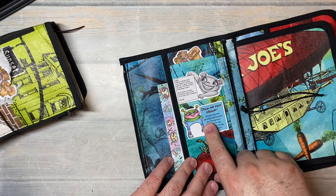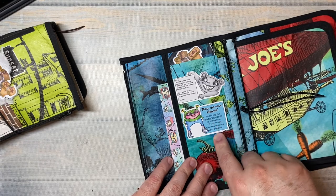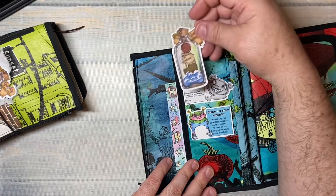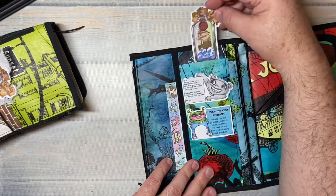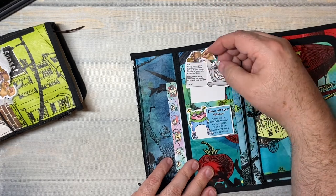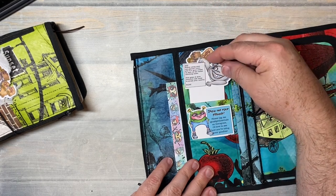Show me your planner at oddgirljournals on Instagram. Oh look — there's what I ripped on the packaging, so she included one too. That is so cute!